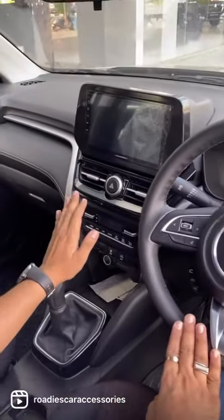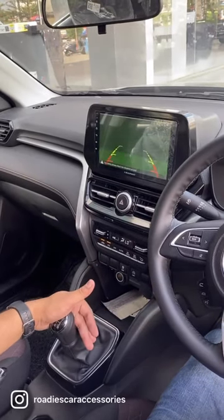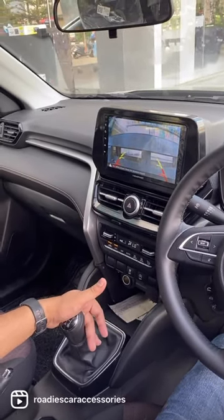After that, we installed an Android unit — Bloppunk brand — with a reverse camera. It is the same Bloppunk brand.